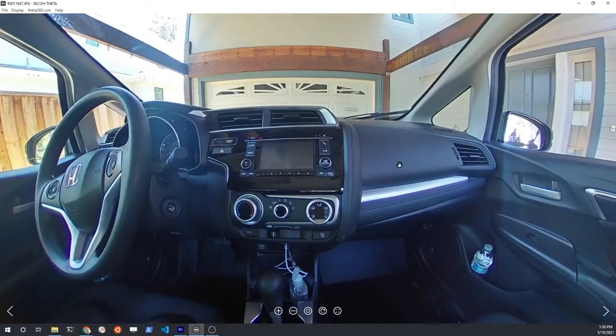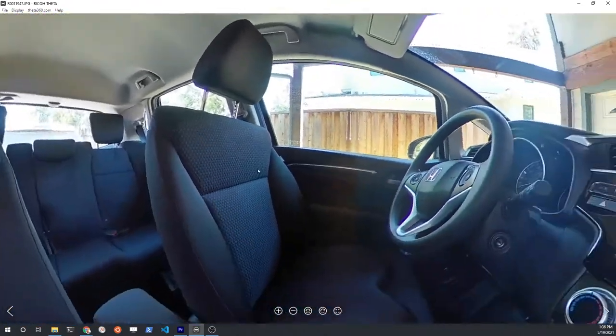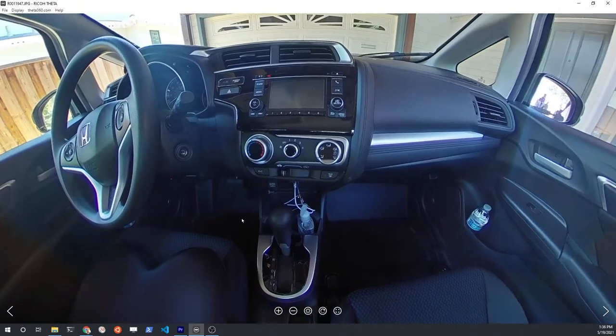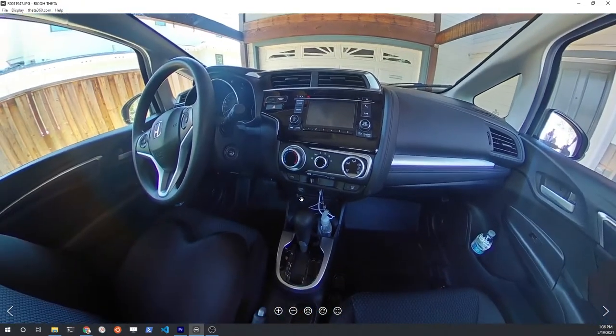As expected, the side shots with the Ricoh Theta SE 2 look fantastic. You can see all the details of the inside of the car. It's a very powerful sales tool for vehicle sales.